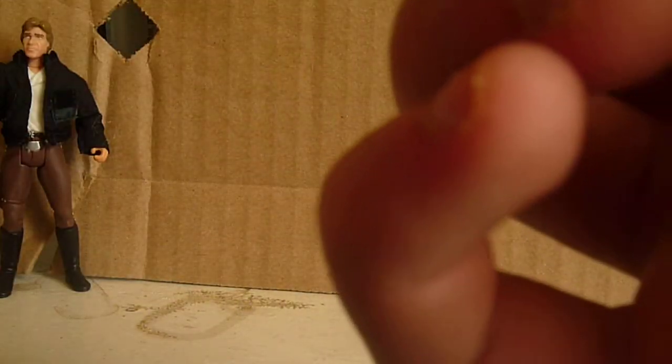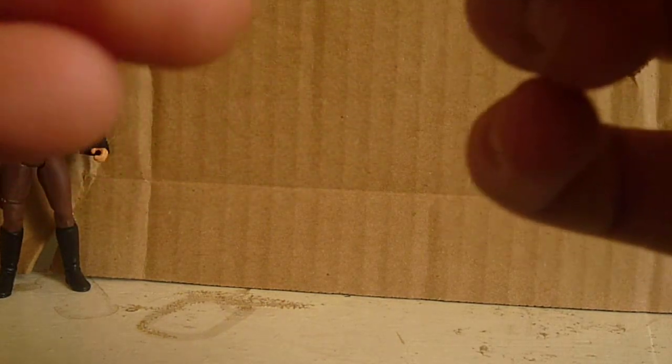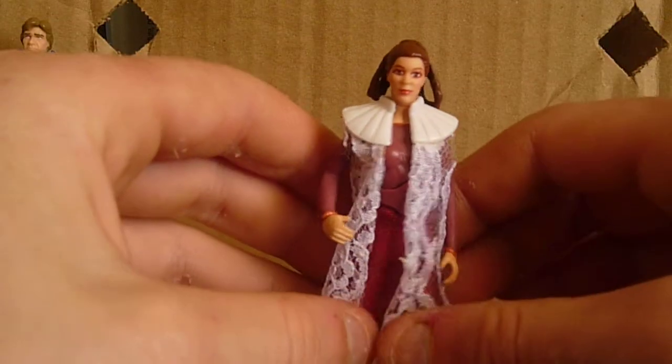Looking at her shoes — it seems like one foot is a little bigger than the other; I'm not sure why. She does not come with any accessories.